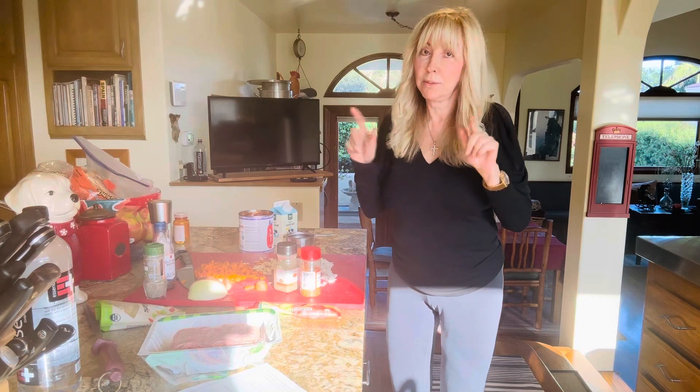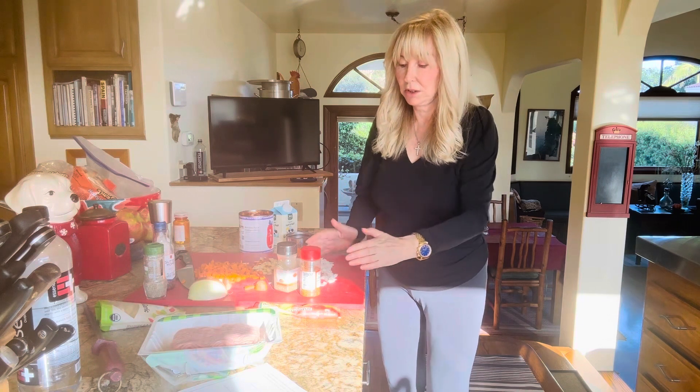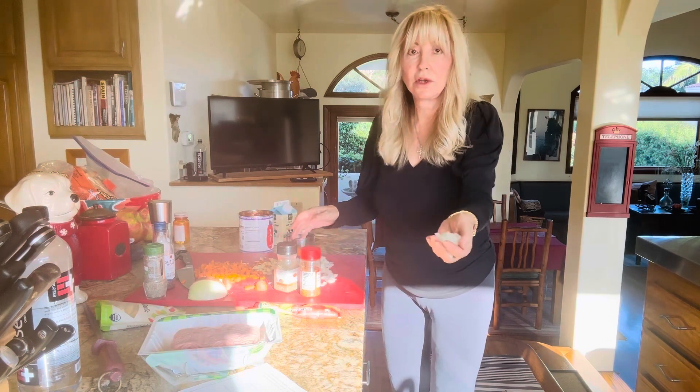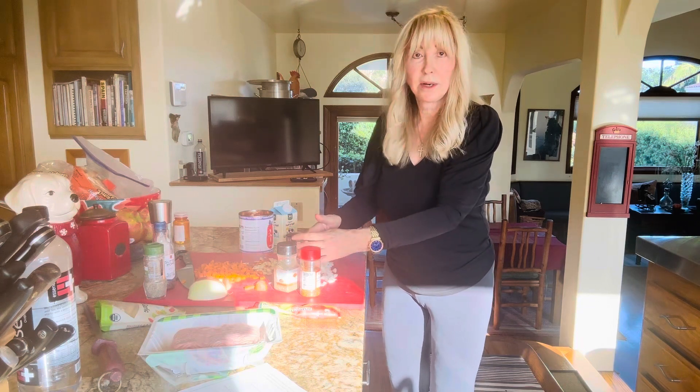The person that inputs on my website will put this recipe in and it is super easy. So you take one small onion, you chop it up fine.